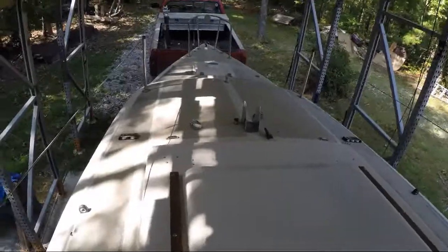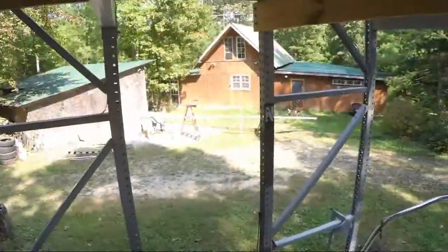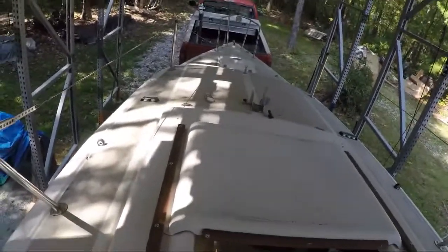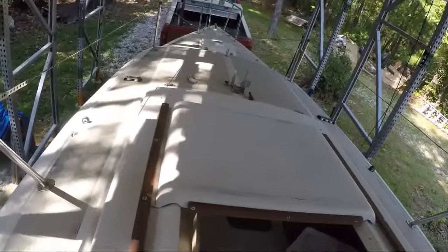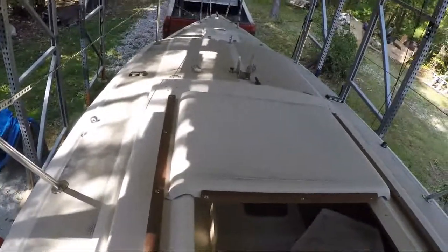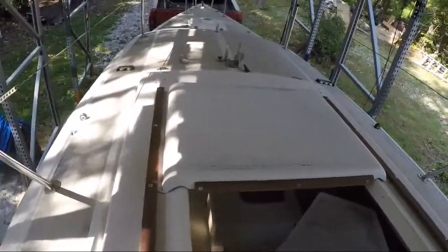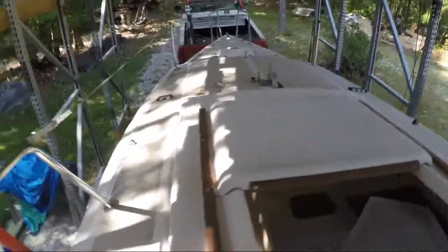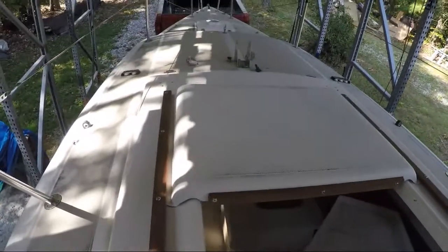I'm trying to get it out on the water this year — it's October now and it's getting cold. I've actually been doing the mast over there, but we're going to try to get it out next weekend and sail on it. I want to do a quick video on taking all the hardware off, with some pictures of what the boat looked like back then and, a year later, what it's looking like now.